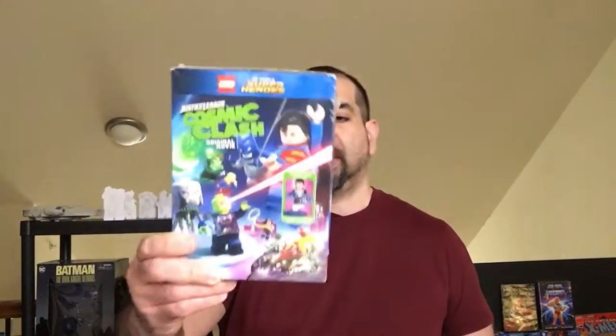Hey, welcome by Triple R. Today we're going to take a look at this Lego movie I found at Dollar Tree. It is a Cosmic Clash Justice League original movie. It looks like it comes with an action figure in there. I haven't watched it yet but I wanted to do an unboxing or a quick review of the case itself, because you want to get to Dollar Tree before they run out. I found this about maybe two weeks ago, so they may still have some. Let's check it out.